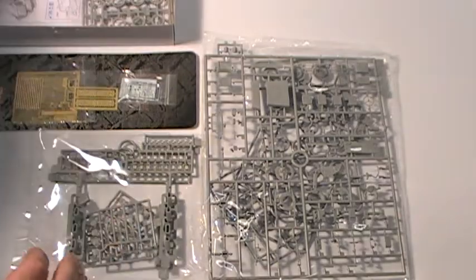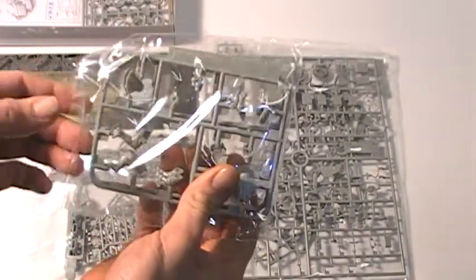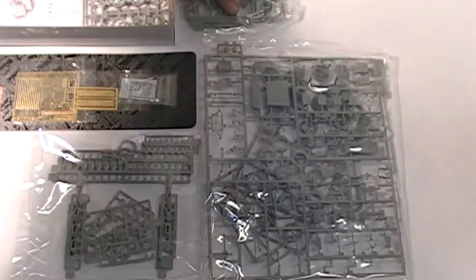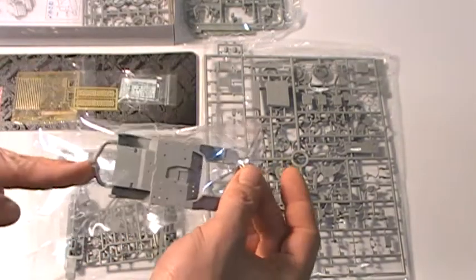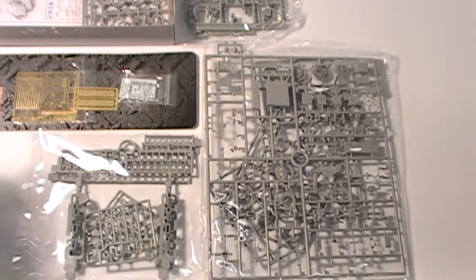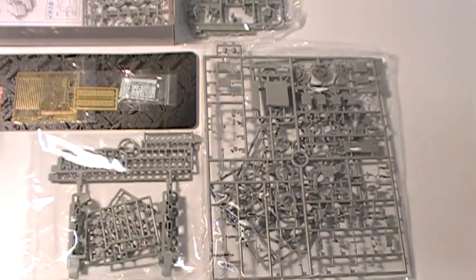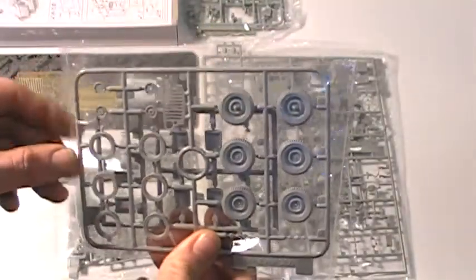Slide-moulded upper and lower tubs. Photo etched sand channels on rear of the command car. Condenser and modified grille on front of the command car. Finely detailed steering mechanism and suspension system. Highly detailed chassis and complex engine represented by multiple parts.